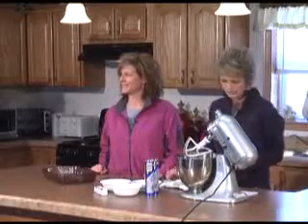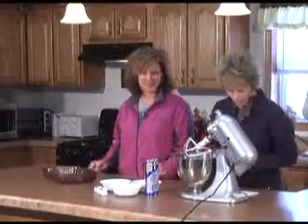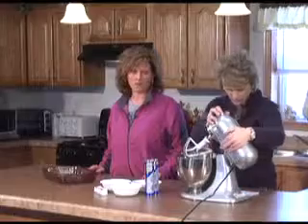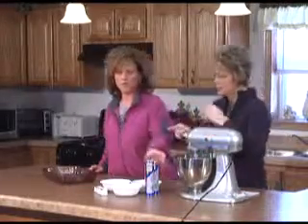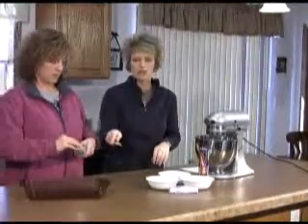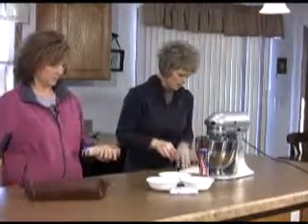So the first thing we're going to do is take two blocks of cream cheese and put it in our mixer. I've already got one in there, and we're going to start mixing that. While I'm mixing the ingredients, I'm going to have Shelly press into a sprayed 9x13 baking dish a package of crescent rolls. She's going to lay them out flat, make sure all the seams are together, and get them pressed into the bottom.